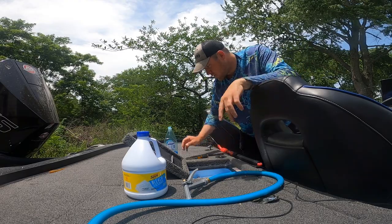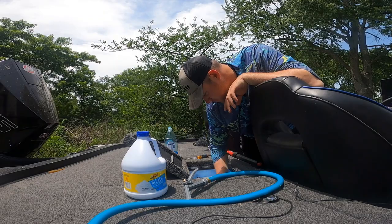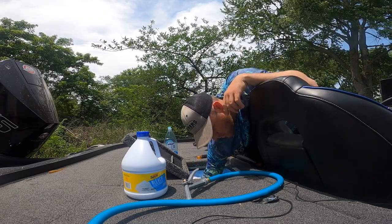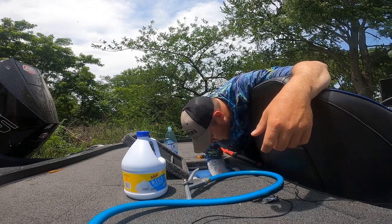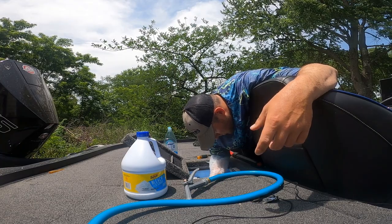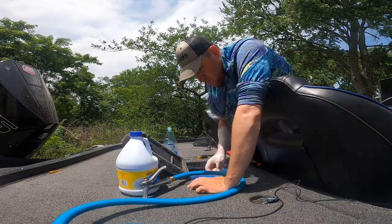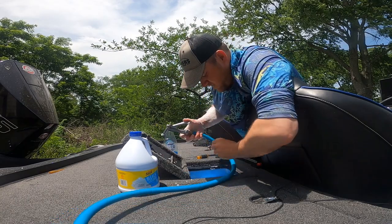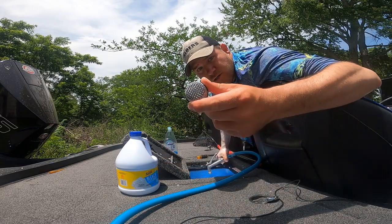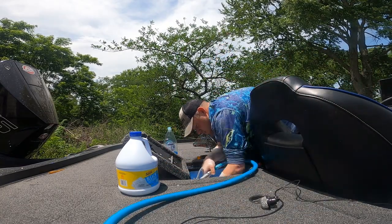Now we're going to pull our sleeves up, grab our scrub brush, and start scrubbing everything we can — those Calco clips, the bottom of the well. We're going to scrub it all off and get it nice and clean. I'm also going to spray out these vents with the garden hose and get them looking back to factory. It looks a lot better than it did — it was full of shad pieces and it wasn't good.